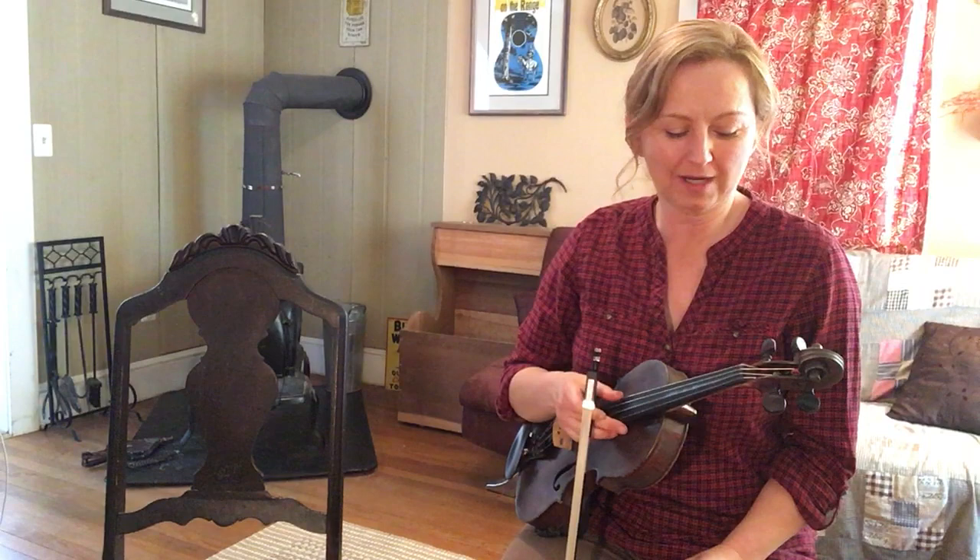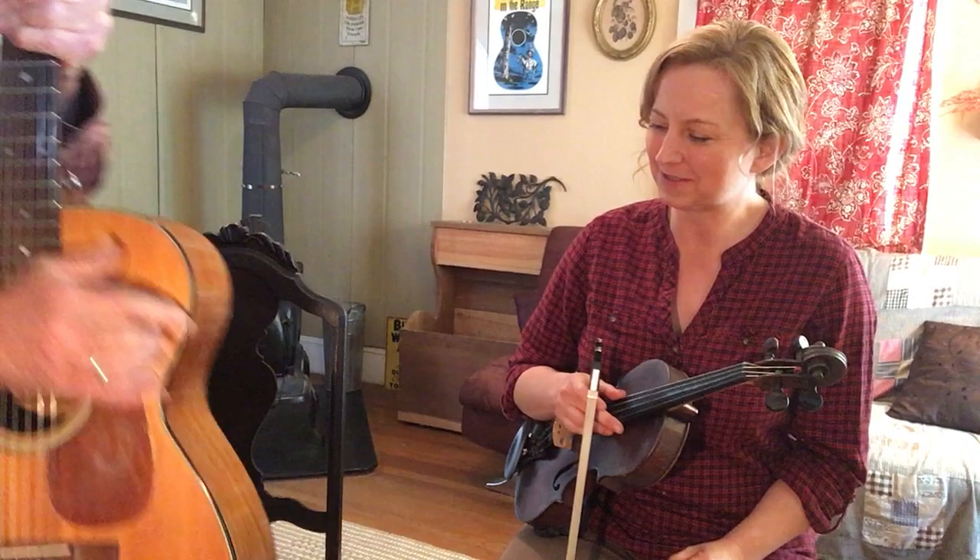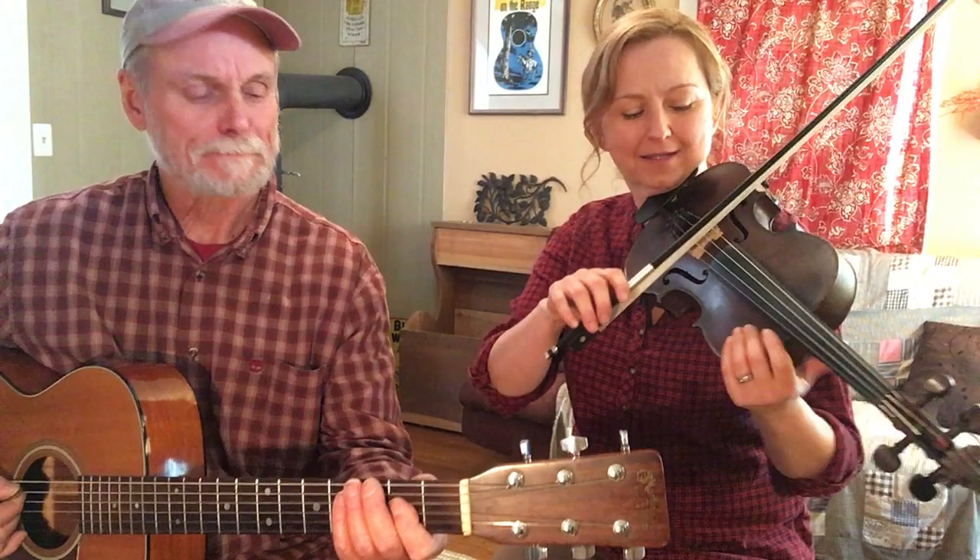Hello friends! This month on ConcertWindow.com we did a great tune called Happy Hollow that comes from Western North Carolina fiddler Marcus Martin. I taught the fiddle part, Carl Jones, my husband, taught how to back tunes up in the key of A. We're going to join forces here for just a quick review of that tune. Here is Happy Hollow.